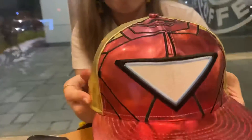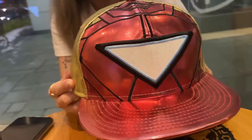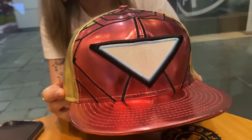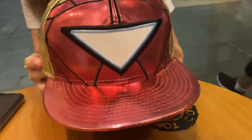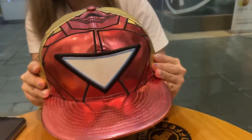Overall this cap is kind of a sort-after cap. I'm pretty sure people are still looking for it, but prices are a bit steep — I got it at a nice price though. So anyway guys, the next cap will be my last Avengers cap. Till next time, over and out. Bye!